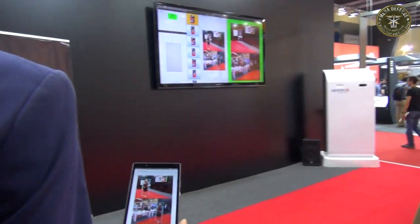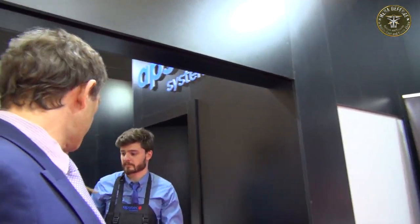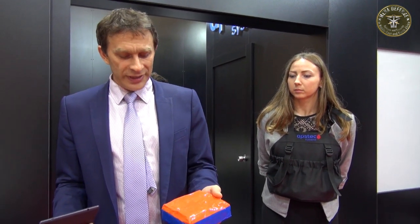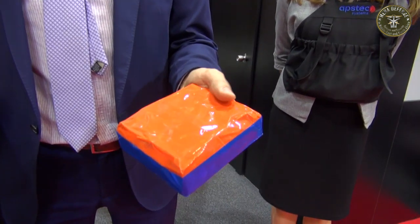Let's demonstrate something different — let's show how the backpack works. This piece simulates C4 plastic explosive, and it's also enhanced with ceramic fragmentation on top of it. This type of IED is not visible to any metal detector or anything like that.